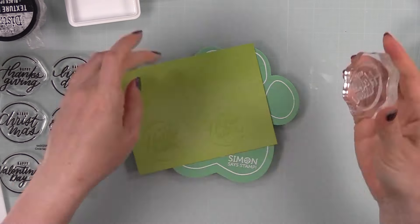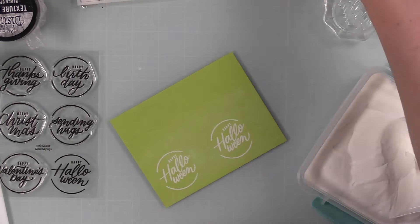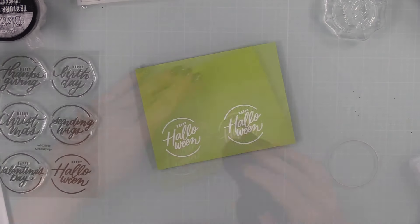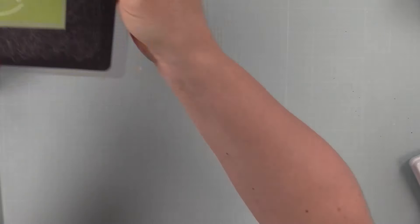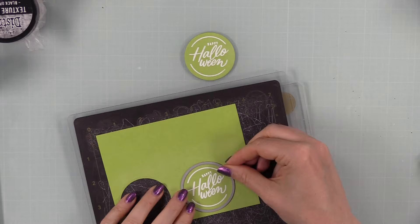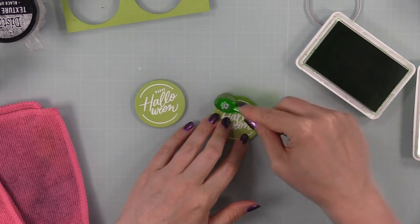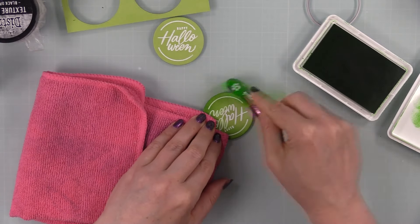After doing the splatter I set those aside to work on sentiments. I'm using the Circle Sayings set that came out a couple of years ago — it has Happy Halloween, Christmas, Thanksgiving, birthday, it's a good all-around sentiment set. I stamped onto Simon's Green Apple cardstock, used my anti-static powder tool first, stamped the sentiment with clear embossing ink, covered it with detail white embossing powder, melted it with my heat tool, and wiped away excess anti-static powder with my microfiber cloth. There's a little circle wafer die that comes with the set, and I used that to die-cut the sentiments. Then I pulled out Fairway Positively Saturated ink to ink-blend around the sentiments.